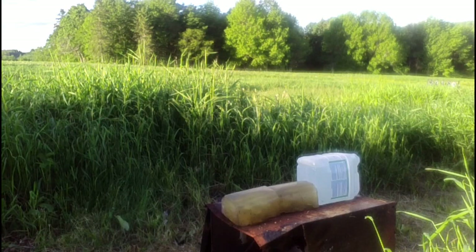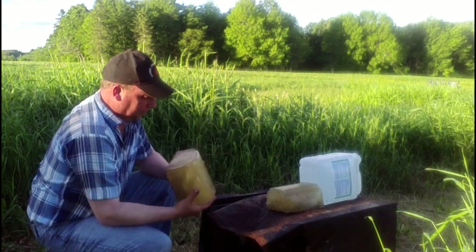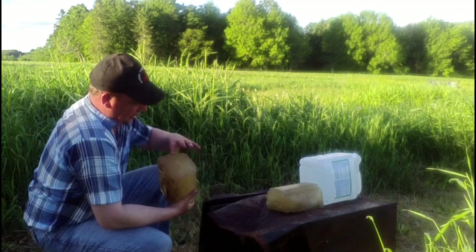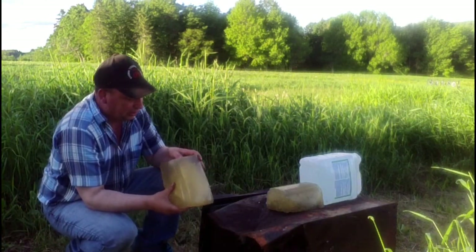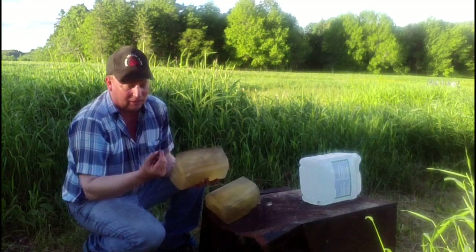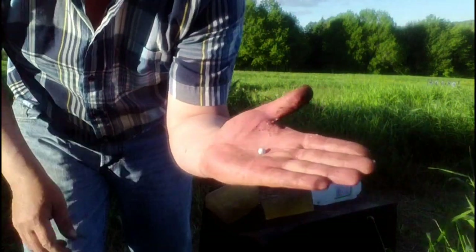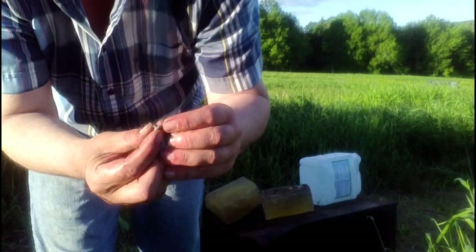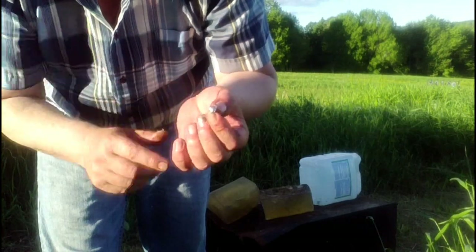Shot number two with the .223. A piece of bullet there — it came right on through. It doesn't seem like it went into the second block. That looks very much like the other little piece I found. It definitely mushrooms good — that's mainly the jacket with a little bit of the base of the bullet. It wrapped itself right back around; the jacket definitely mushrooms the way it's supposed to.